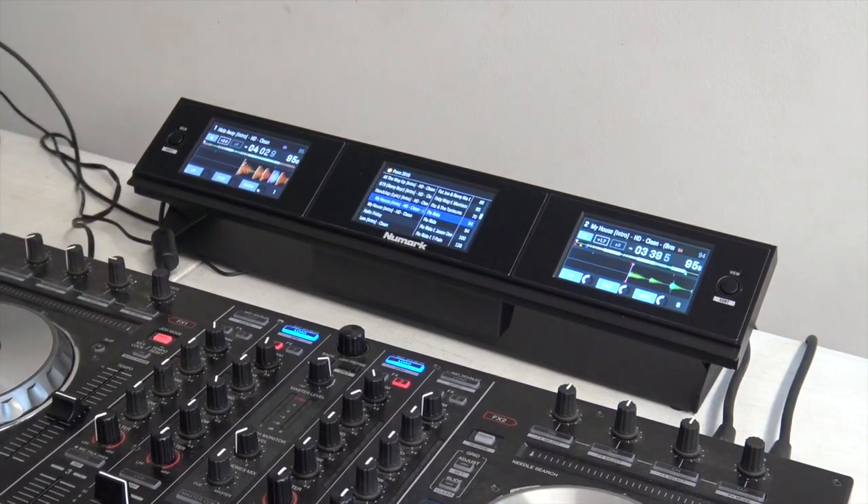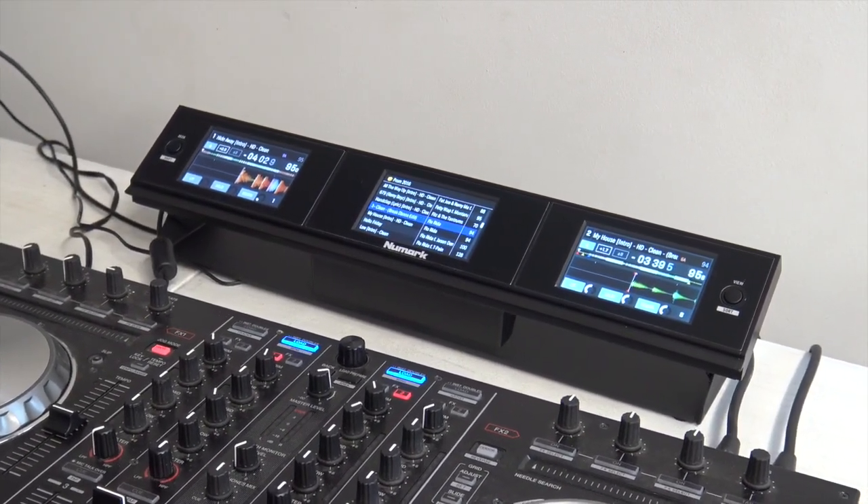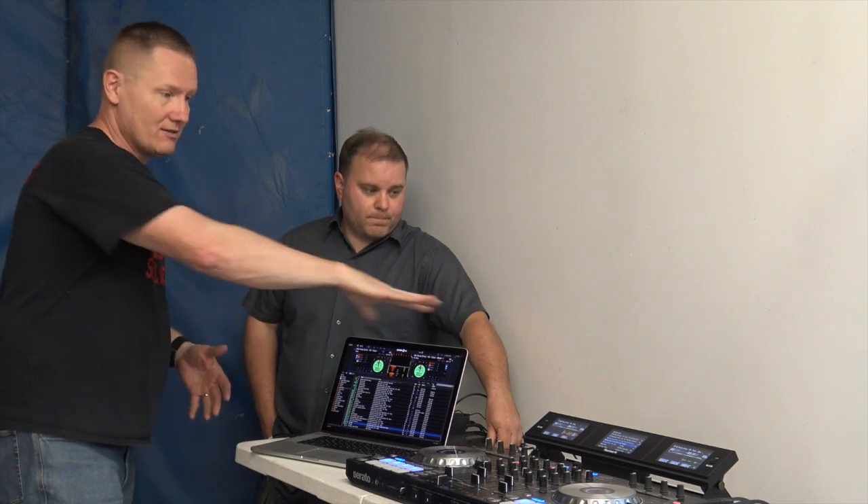Jeremy, what we need to do is let you have some time to play with this and do another video to show how to use this in its full capacity. Basically what you saw is us setting it up just to show you how quick and easy it was. We didn't install any drivers — it was basically USB from the unit to the controller, and it can be used with any Serato controller.